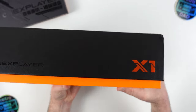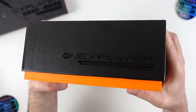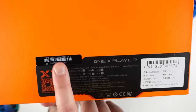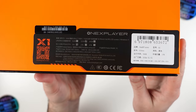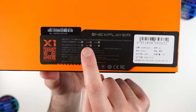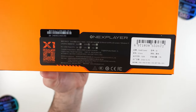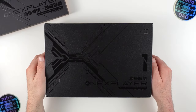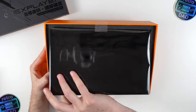Going around, we have a two-tone design with black and orange accents — the One X brand in general has favored this color scheme. We have more One X and X1 branding around the box, clearly letting us know what awaits us. The back of the box gives us an idea of the configuration sent over: the Intel Core Ultra 7 155H with 32GB of RAM and 1TB of internal storage. Let's flip it back over and get the top cover off so we can dive inside.